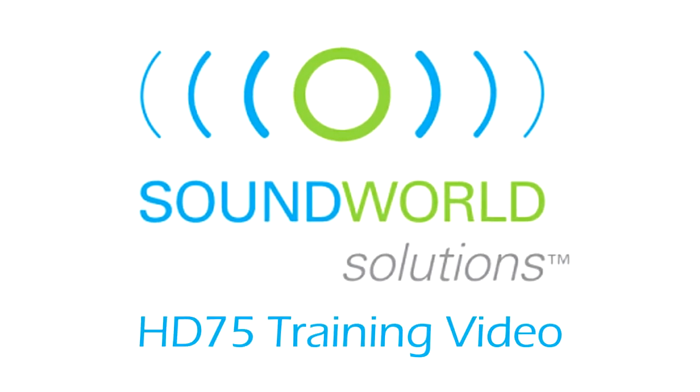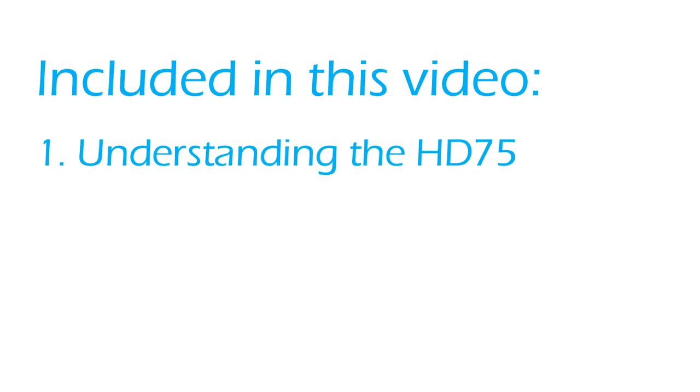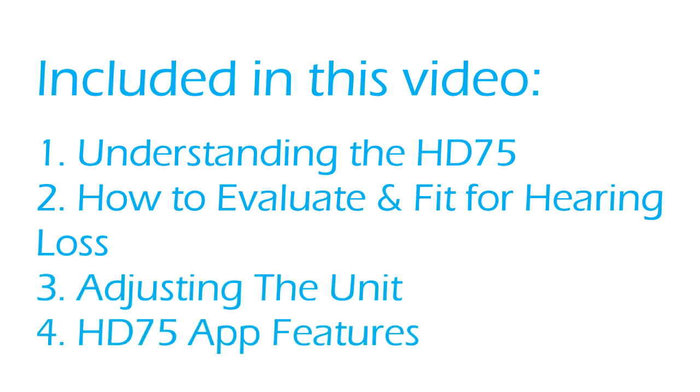This is the Sound World Solutions HD75 training video. Please remember to always wear a mask and exam gloves during these times of COVID-19 to help reduce transmission of any virus. Included in this video: understanding the HD75 product, how to evaluate and fit for a hearing loss, how to adjust the hearing aid based on the patient's feedback, and HD75 app features.